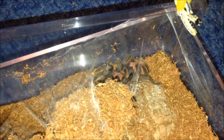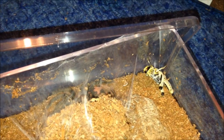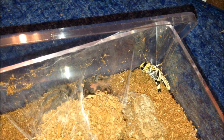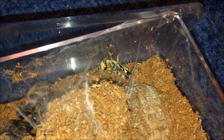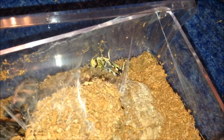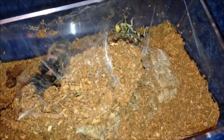This is my male Cyclosternum penthalenum - should be hungry but let's see. Might be a timid eater like my fasciatum. I'm going to leave it in with it and give an update on this one later.